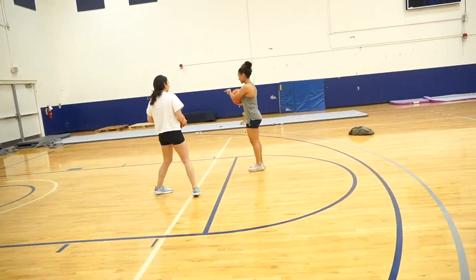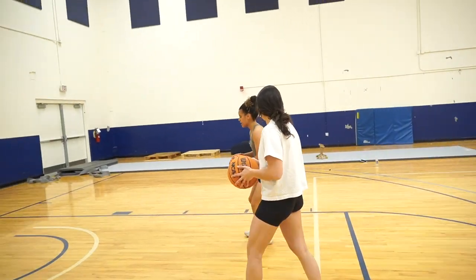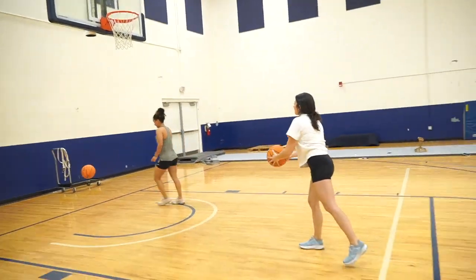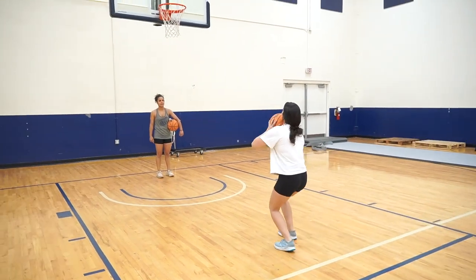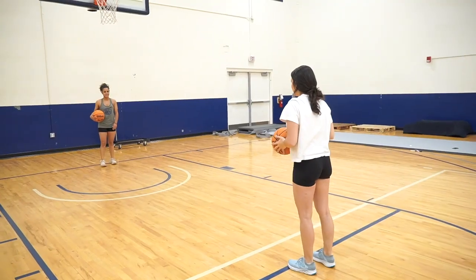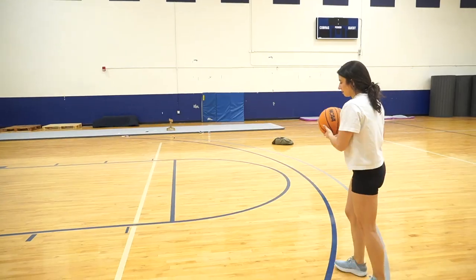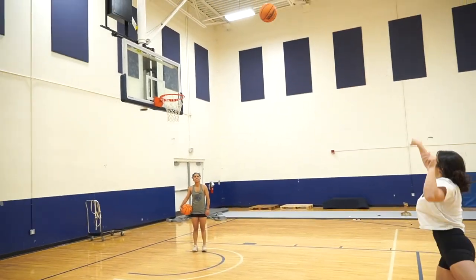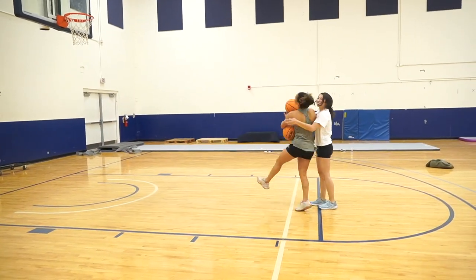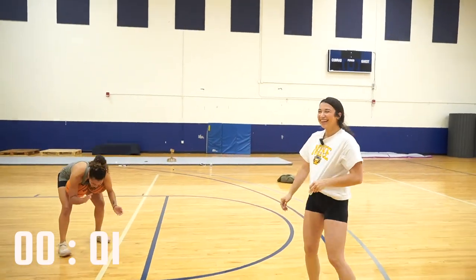We're going to do the same thing like the layup: one dribble, left, right, into the shot — but you're going to jump. Just like that. Yes, I'm forgetting my technique. She pulls off a three-pointer! Bang! Bang! Bang! This is fun. I should have played basketball.